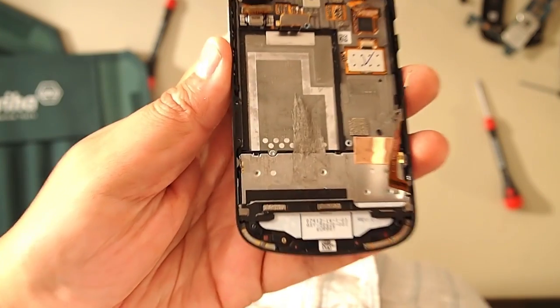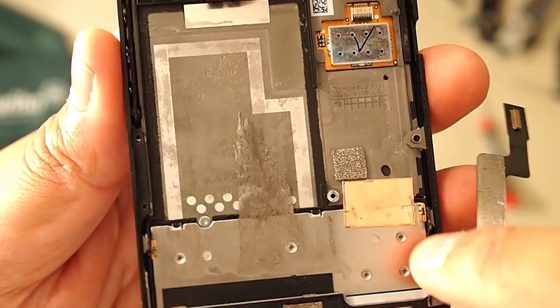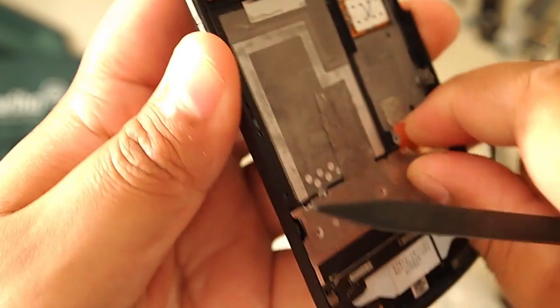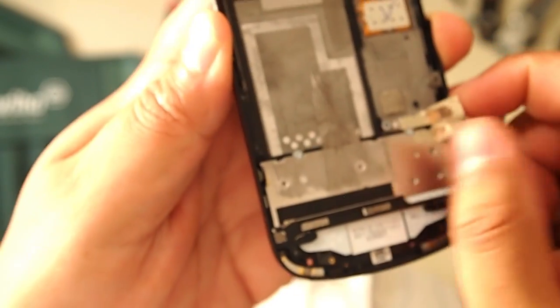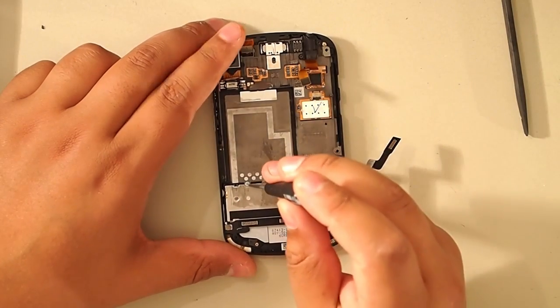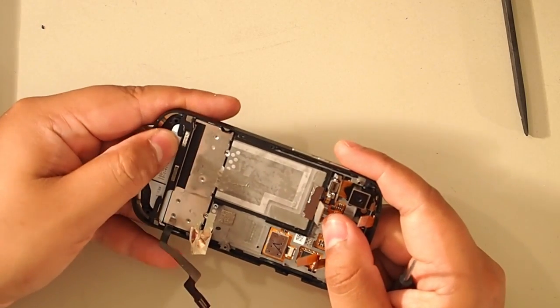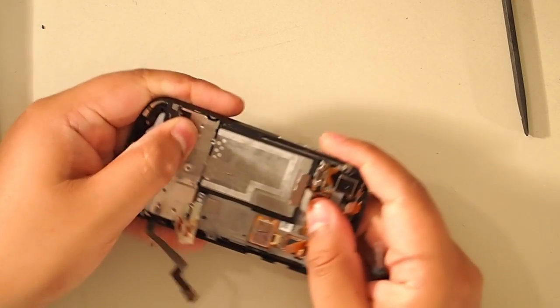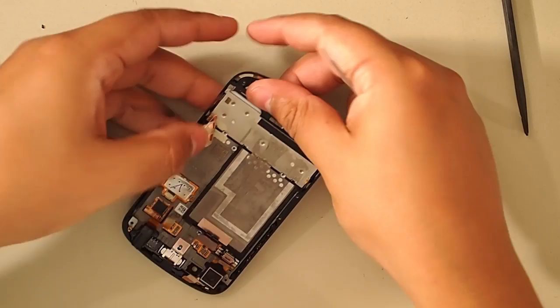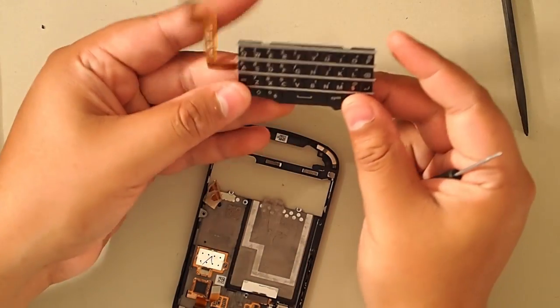Now to take the keypad out, you're going to need a very small Phillips screwdriver for these screws. I did open another 9900 that had a T1, so if it's T1 make sure you check — but in my case here it's a Phillips. There are two screws to remove. Then you're going to carefully push out the keypad from the back to the front and it'll come right out. This is the keypad for the Q10 — very similar to the 9900 but it's not the same.